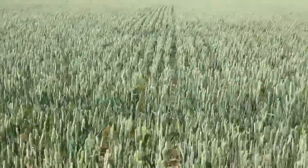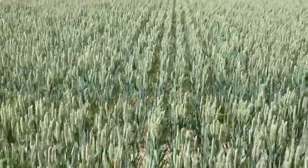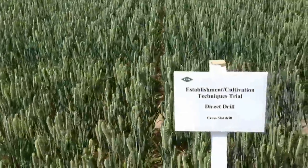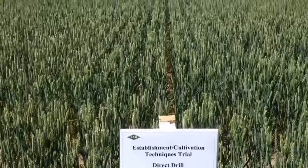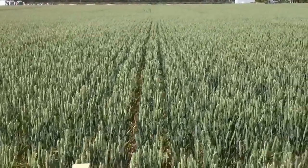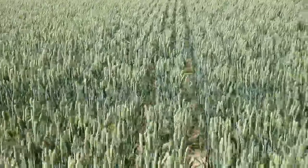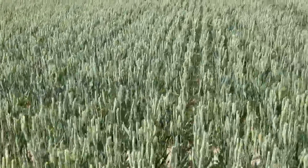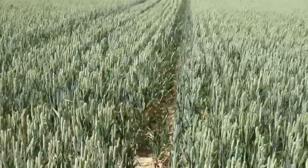Somewhere around here we get to another change of cultivation — this is direct drilling with the cross-slot drill. Those of you following my YouTube channel would have seen some of the trials we've been doing on that back at home on wheat and on oilseed. That's the cross-slot drill, which is none too shabby, shall we say.